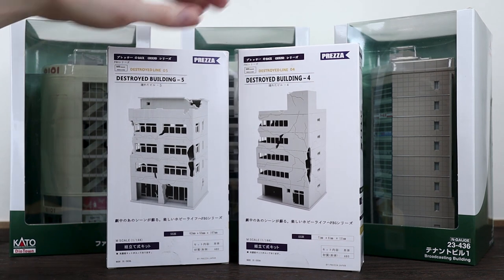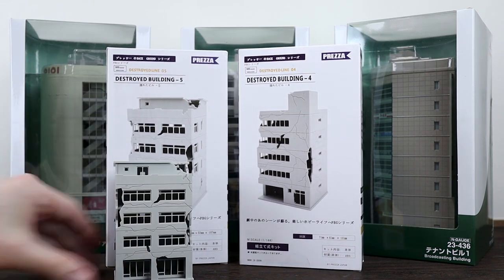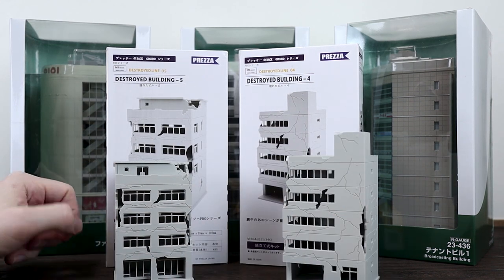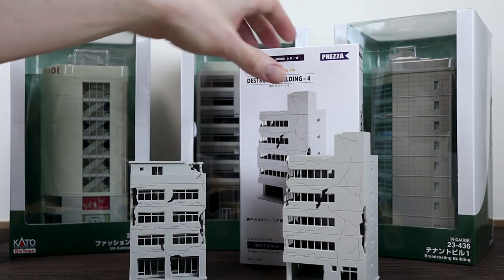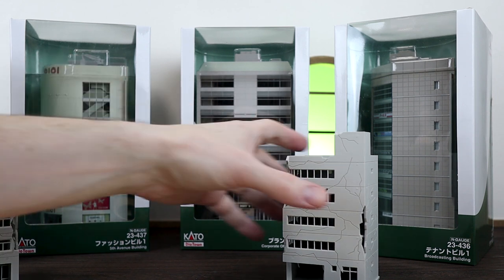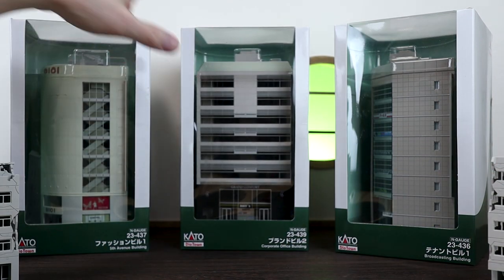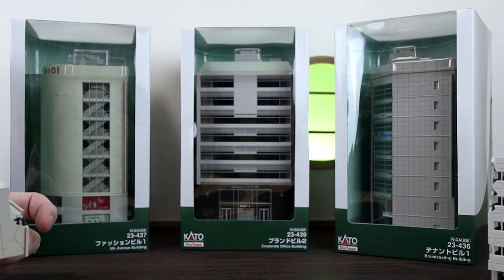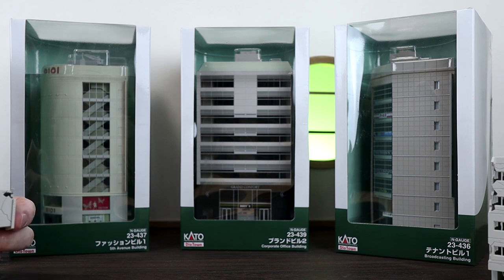So this is destroyed building number five and four. I've already made them up and they look really nice. But I've been eyeing these bigger ones at the back for a while - they've had them at the local Yodobashi store. These are made by Kato under the brand Diorama Town. They're N-gauge, which is 1/150th scale - a type of gauge for model railway train tracks. I think these buildings work really well for the S.H. MonsterArts Kaiju line.